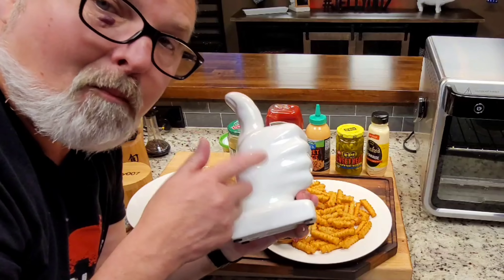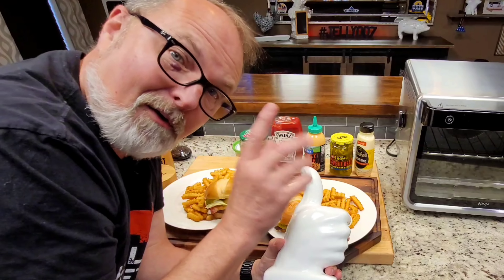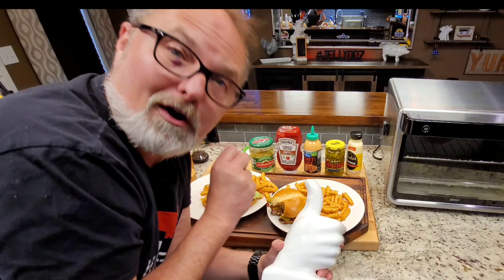Hey, I love y'all. If you can hit me with a thumbs up, I'd appreciate it. Y'all have a good day. Come back to see me — love y'all all. Bye.